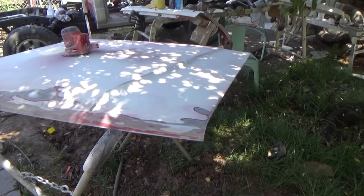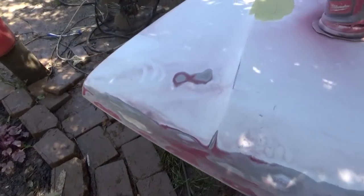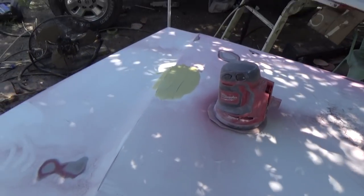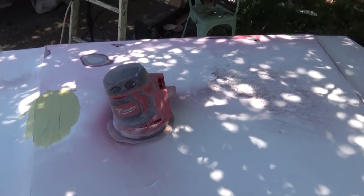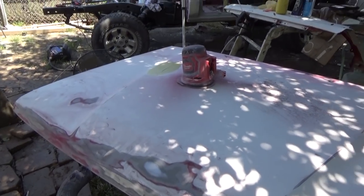I've been sanding on this hood for a couple hours and it's starting to look a lot better. I decided to do both the top and the bottom — prep them both at the same time and get them in primer. This DuPont Centauri paint that was on it is a straight acrylic enamel with hardener and it is very brittle, so if you get a rock chip you've got to sand it out pretty good. I took most of it off the front edge because that's where your paint is going to pop. I've got one dent that I've got Bondo on — I'm going to let that dry up, sand it out, prime the top, then flip it over and paint the bottom.